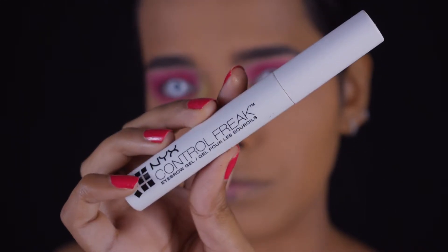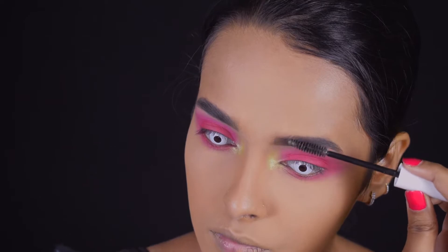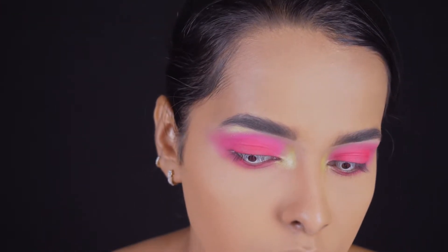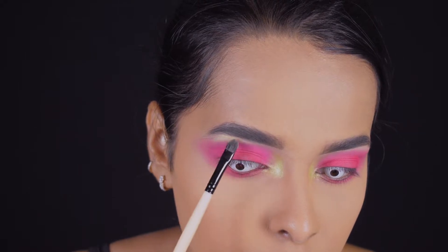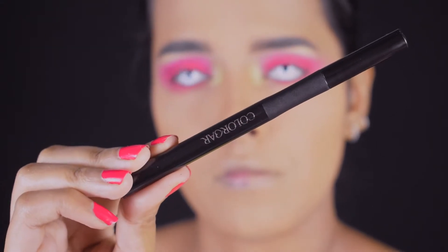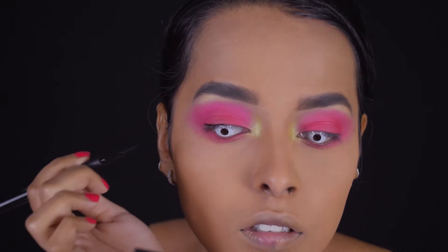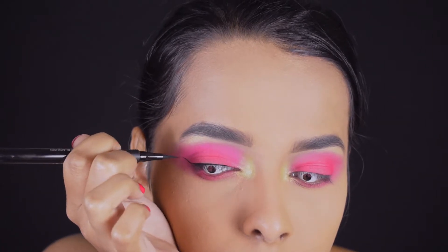For brow gel I'm using the NYX Brow Freak Eyebrow Gel — I don't think NYX makes this anymore, but it's such a good brow gel. For my brow bone I'm pressing and blending in the same neon green shade I used on my inner corners. For eyeliner I'm using the felt-tip liner from Colorbar — precise name will be in the description — just lining my eyes and creating a small wing.